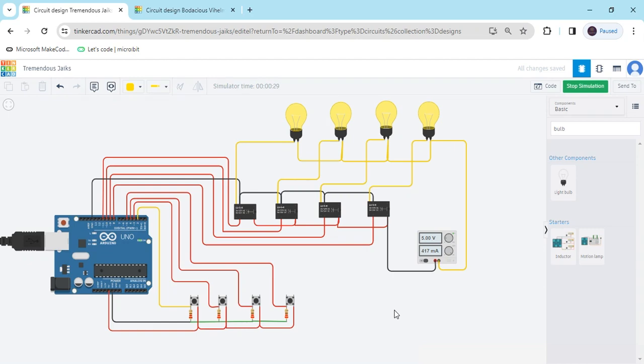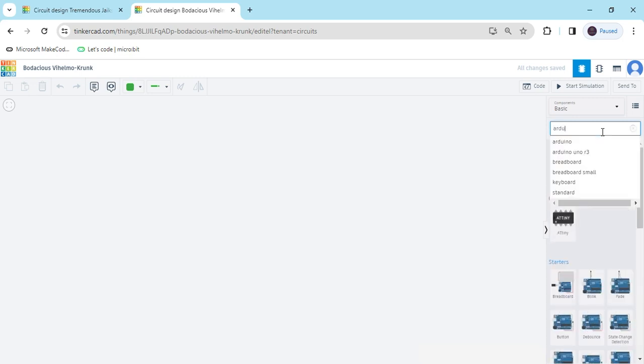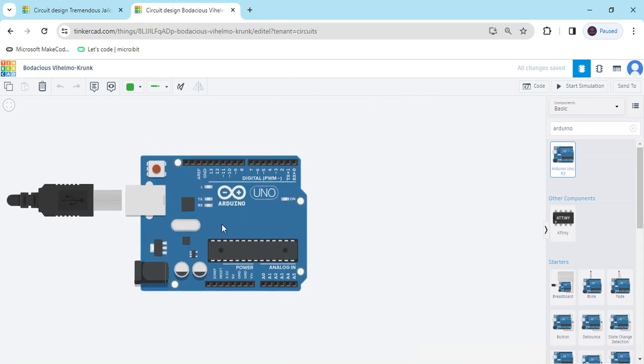Now we start the project. First we open Tinkercad. This is the Tinkercad dashboard. Now search for components — first we search Arduino UNO, then drag and drop it here.